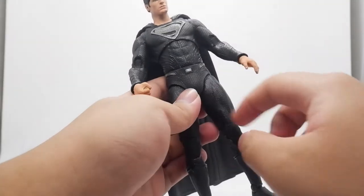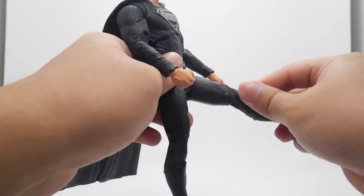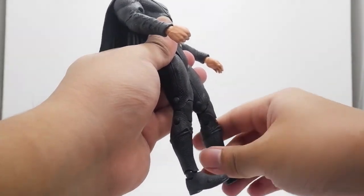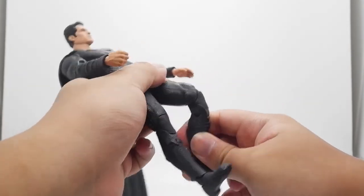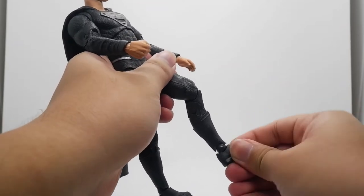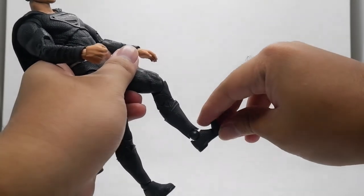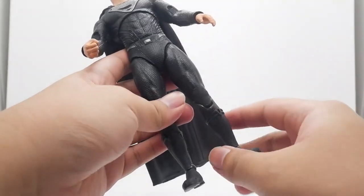The legs can open wide, move forward and backward, and there's a double joint on the knees. There's also an ankle rocker and ankle pivot, plus a toe joint. The articulation on the legs is really nice.